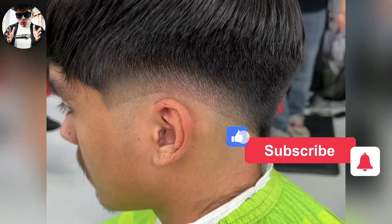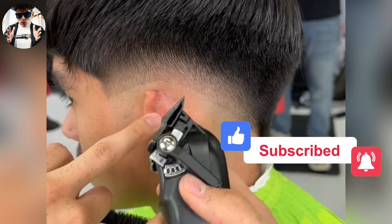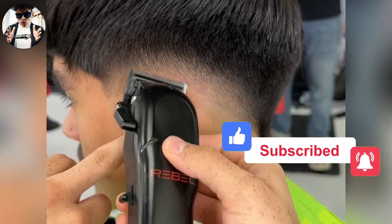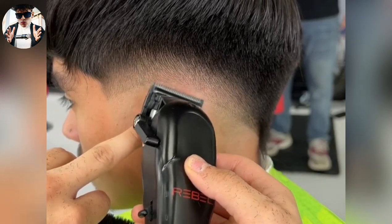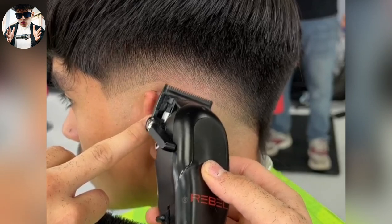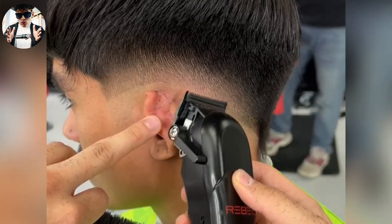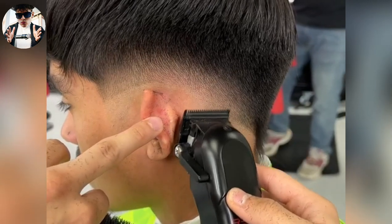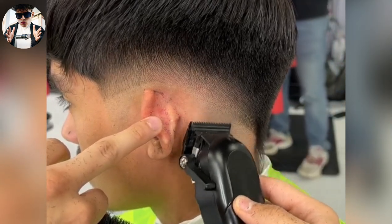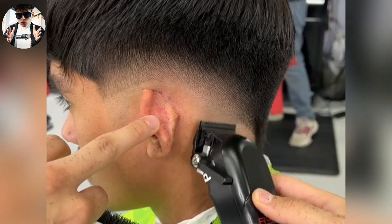And then the last step is gonna be no guard and we're gonna close the lever. These are really zero gaps, so I don't need a trimmer. And then just in case I do leave something behind, I will go and get my trimmer. I'm just gonna get that line out. Be gentle. Take your time. Flick out.